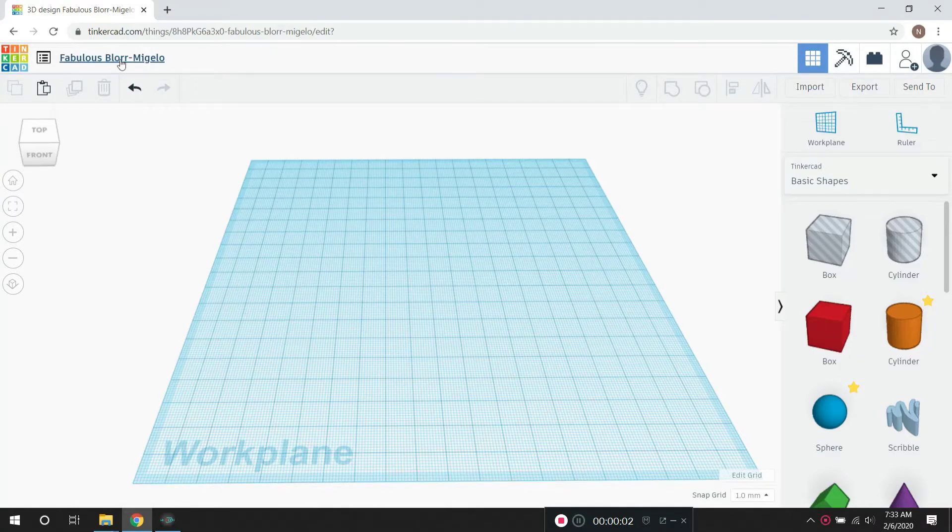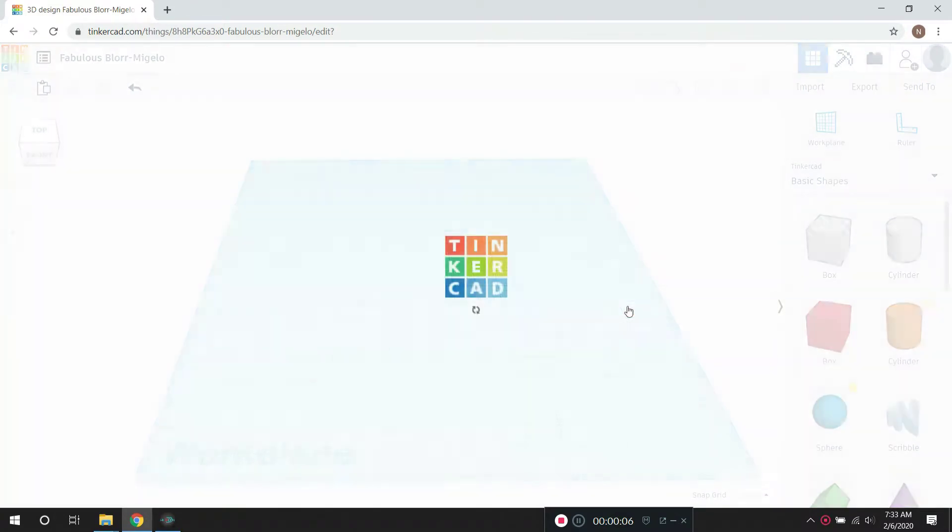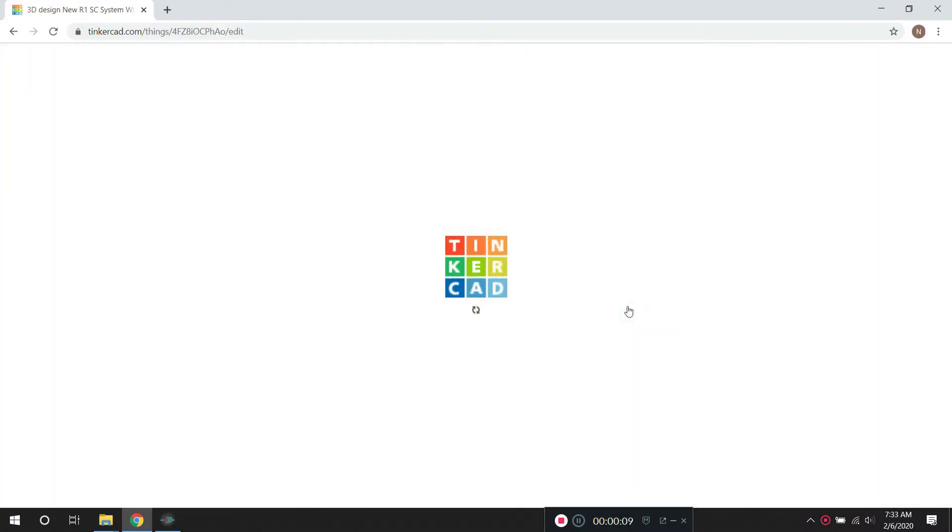Welcome, model shipbuilders. This is Neil, and here's a video that I made showing you how to design and 3D print model ship parts.